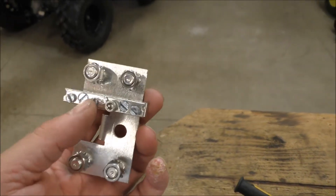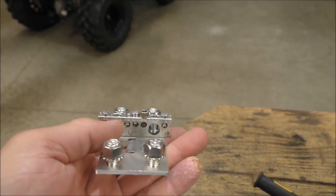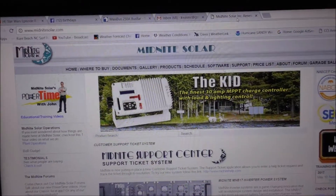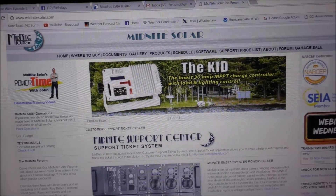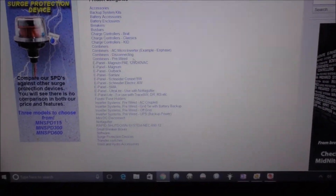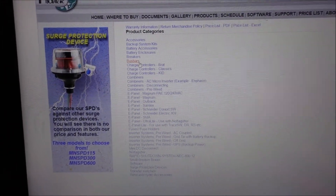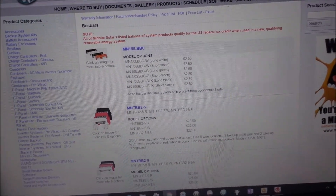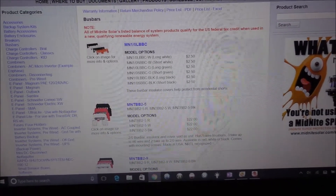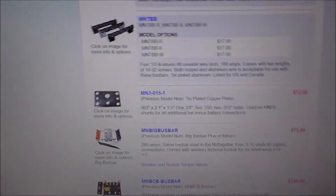It's a great thing to have — can't have too many places to put your negative side. Let's check out the torque specifications, and then I'll show you what I've got installed so far. Okay folks, we're on Midnight Solar's website — go under Products, then scroll down to bus bars up here. I've got it highlighted, let's go ahead and enlarge that a little bit.